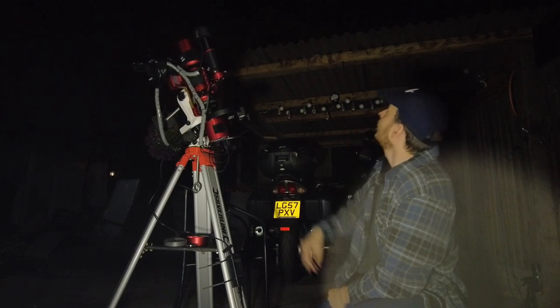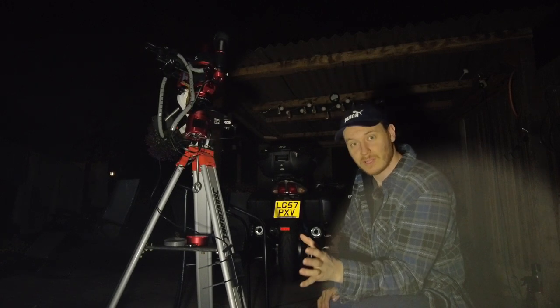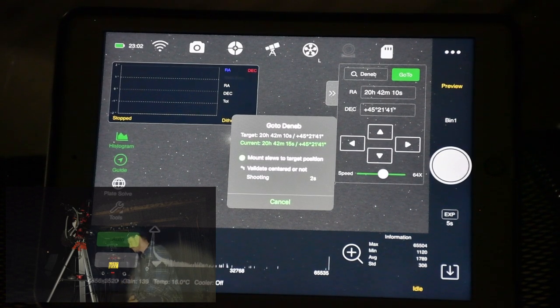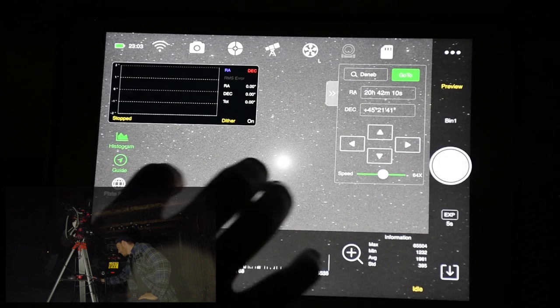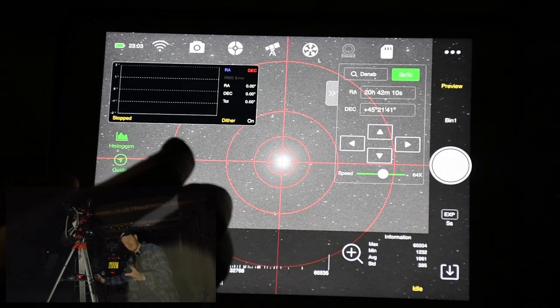The mount slews to target position and validates if it's centered by taking a shot and plate-solving it. It detected 2,158 stars, solved it, and decided it's not yet centered, so it moves and tries again — iteratively making adjustments until the target is within an acceptable margin. I open Tools on the side, then crosshair, and you can see it has put Deneb smack in the center of the screen. I'll turn the crosshair off and move on to focusing.